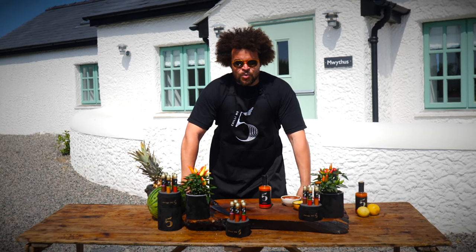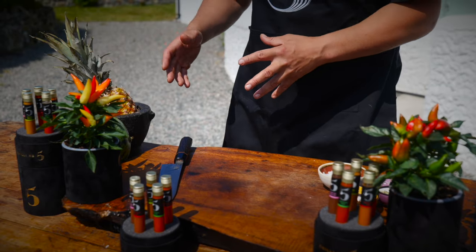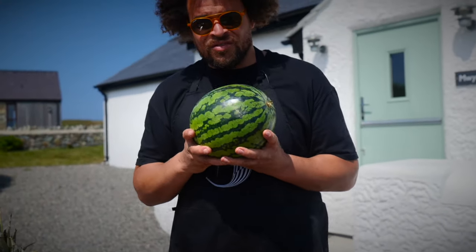Hi, I'm Adam Pennell and today we're making sushi — vegan sushi — using the Regal Red chili number five sauce. I'm going to show you how to turn the humble watermelon into something that kind of resembles tuna. That sounds crazy but believe me, this works.